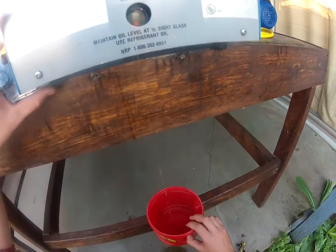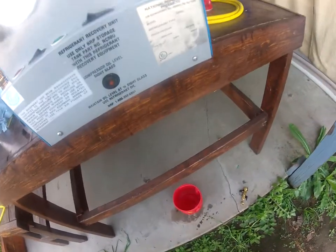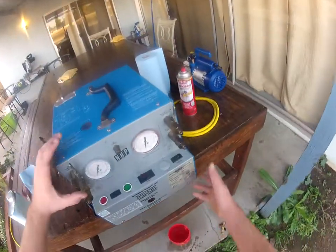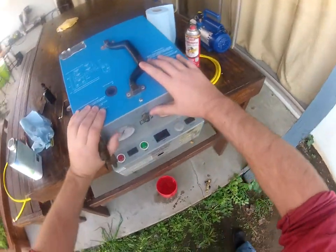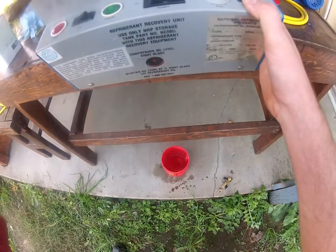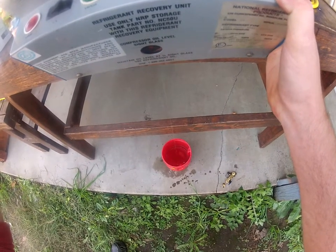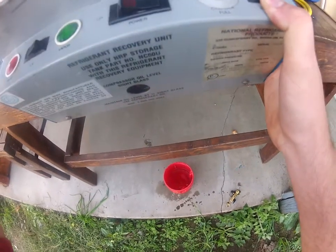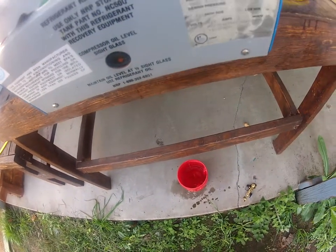There we go, got all that oil dripping out. Now we're going to let that drain for a little bit - tilt it a little bit more. Sometimes with the compressor sitting inside, you want to try to tilt it at an angle to get all that oil to come out. There we go, we're draining down now.